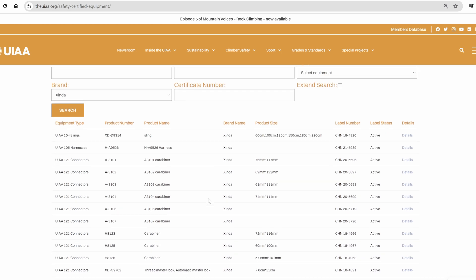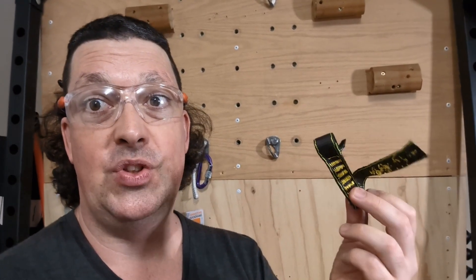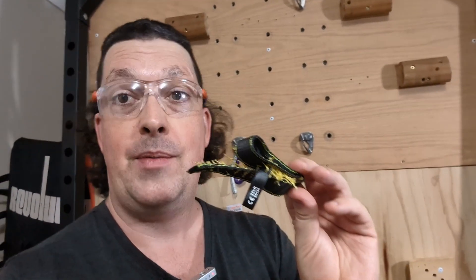So anyway, there you go — this Zinder stuff does what it says on the label, just like the other stuff we've tested. Zinder does actually have UIAA certification, so if you can track down the model numbers you should be able to look it up in the UIAA database and see what's actually certified. I do have more Zinder stuff to test and I'll look up the standards as I like to do. If there's anything you want me to test let us know — even better, chip us a couple of bucks on Patreon. Thanks for watching, and happy climbing.